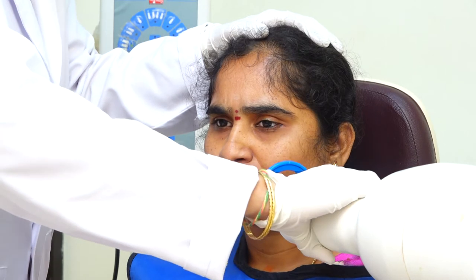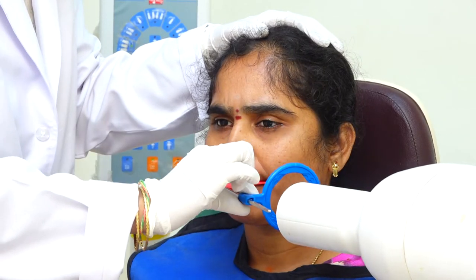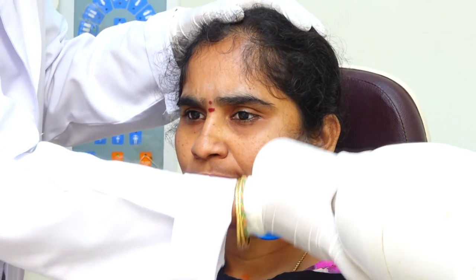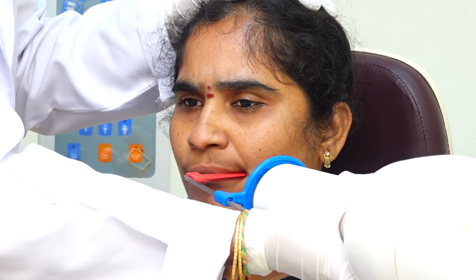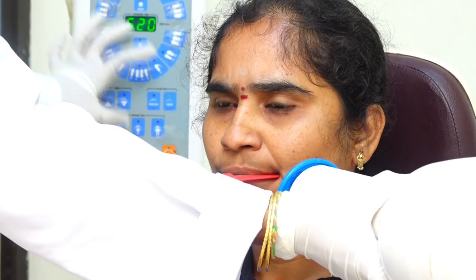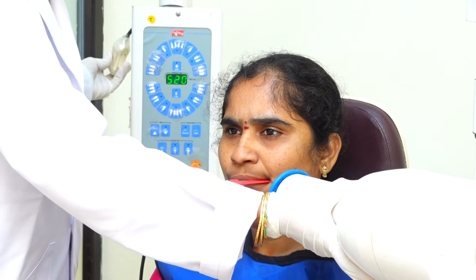This external guiding ring will guide my X-ray tube. Once after arranging, I will place my X-ray tube relative to the external ring and I will choose the milliseconds on my control panel and, once it is ready, I will shoot the film. Thank you.